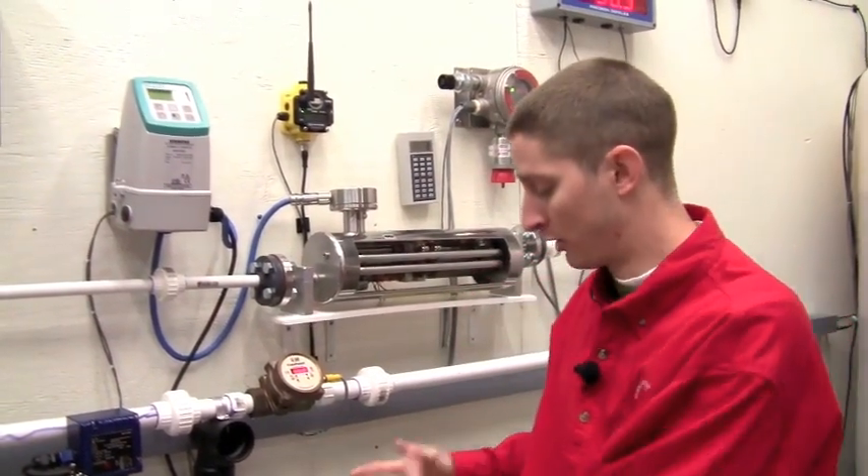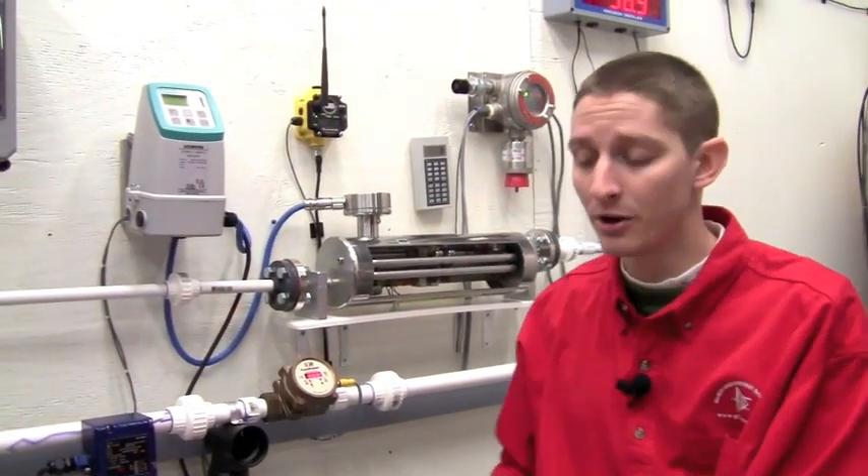And as you can see, both our quarter percent accuracy magmeter and our Thermopolysonics clamp-on flow meter are reading roughly 38 gallons per minute.